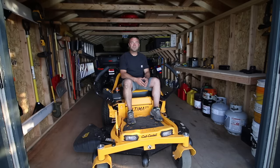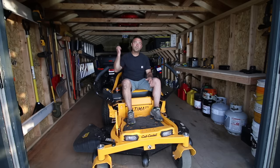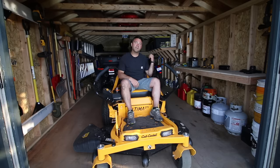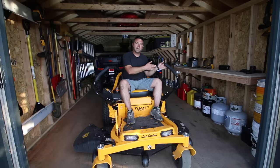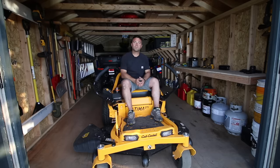Hey there and welcome to DIY Projects with Pete. Today we're going to walk through the process of organizing a shed. We'll build a loft in the back, some simple shelving on the side, a little workbench area, racks for your tools and ladders, and we'll even put in some rafters for some overhead storage.